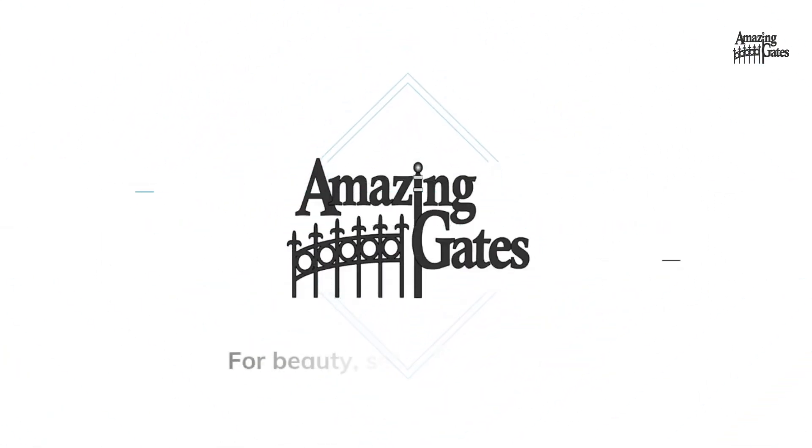Hey everyone, my name is Seth with AmazingGates and today we're going to be talking about how to set up your X-House and your remote to the X-House app. To start, you're first going to need to make an account with the X-House app. Once that's done, you'll see a screen that looks like this.